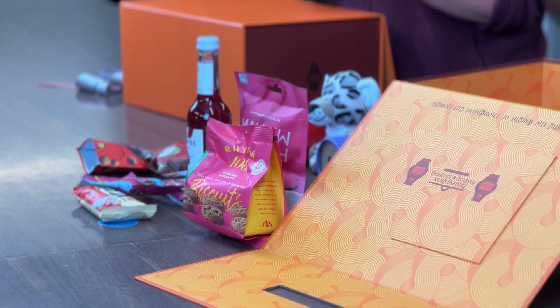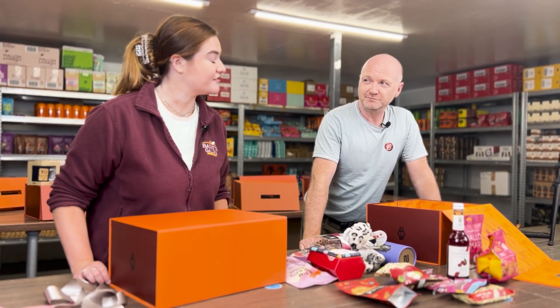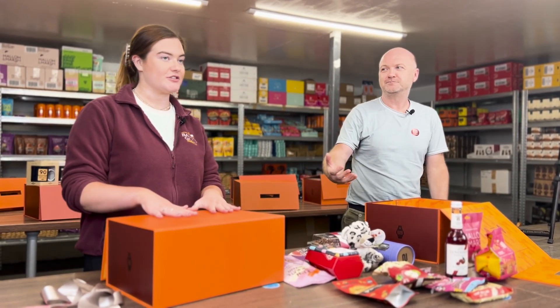We are here today looking at how to create a 40th gift hamper, some of the things we put into it and how to make it look professional. How can you create a gift at home that looks something similar to what we have created from a professional?